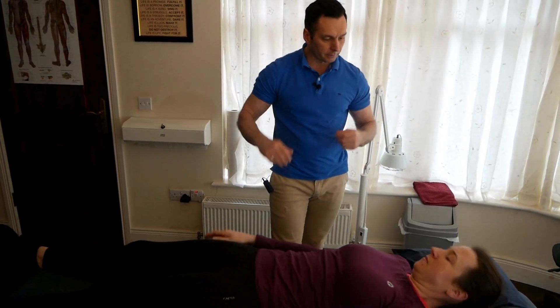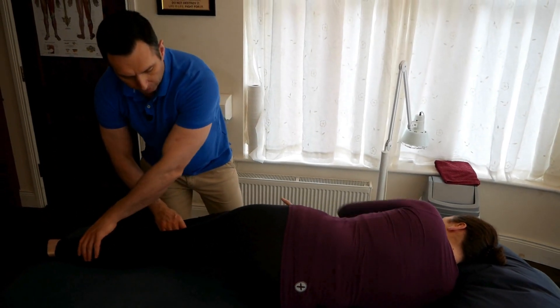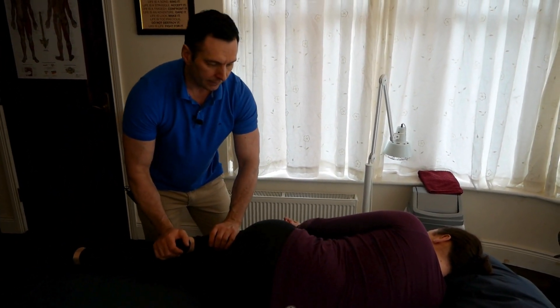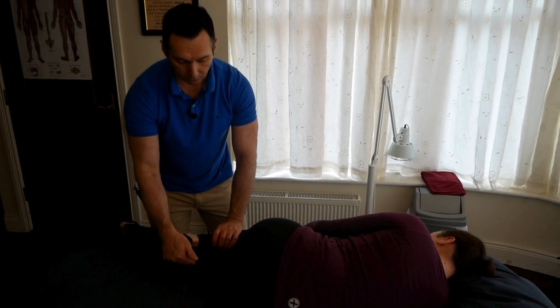Just turn on your side to face me. Straighten your bottom leg, and flex the hip of the uppermost leg, resting the foot in the popliteal surface of the lower leg.